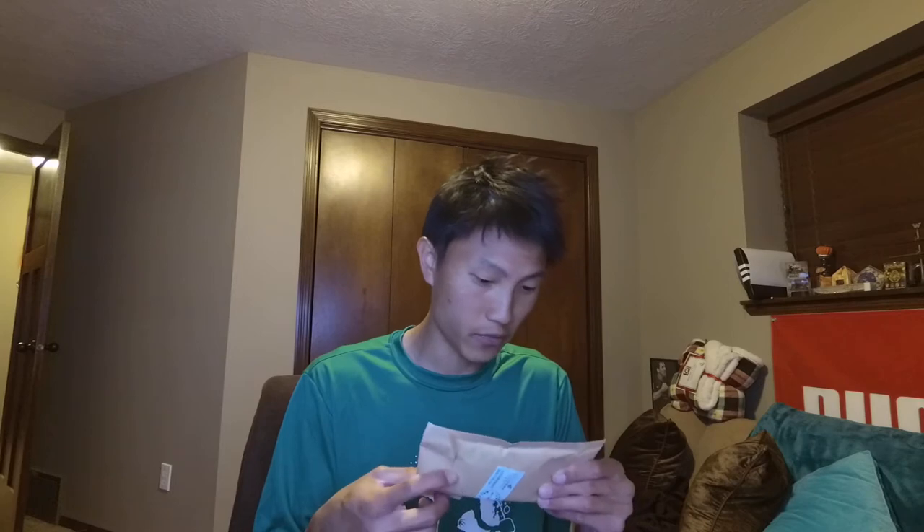Today is June 5th. It takes a while to get them — I ordered these on April 27th and it is now June 5th, so a couple months for these sunglasses. They were sent from China Post, weight 0.1 kilograms, value says 2 USD. So I guess they're sent from China.